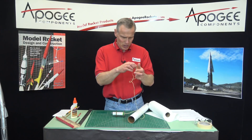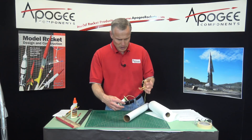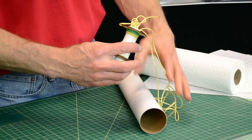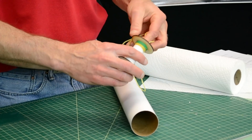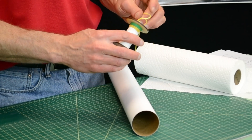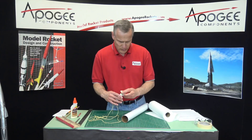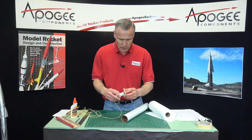We've got all this excess shock cord and we don't want to push it into the tube, so we're going to shove it inside of the engine mount so that it stays out of the way — in fact, pull it out the back end. What this does is make sure that you don't get any glue on the shock cord.